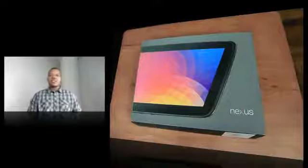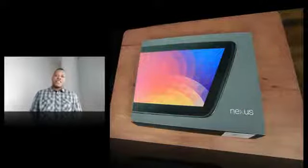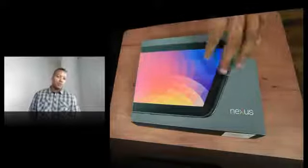Hey, what's up guys? Sojournero's Best here. This is my unboxing of the new Google Nexus 10. This is the latest tablet coming from Google. So if you've been a fan of the Nexus 7 but you wanted something bigger, this is going to be your best choice for that.